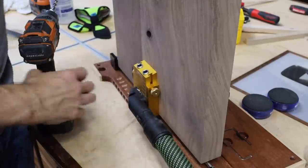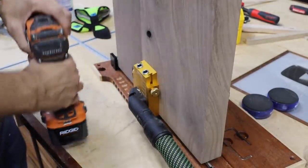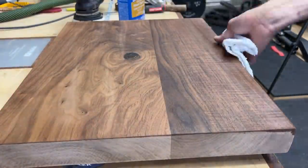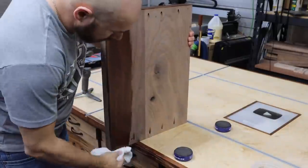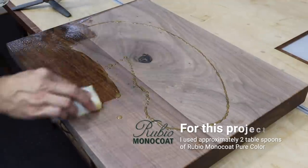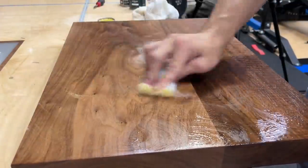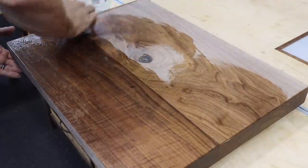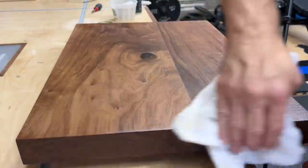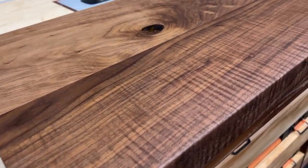I've got a video on how I finish tabletops linked in the description. For the finish I used Rubio Monocoat — probably the best finish I've ever used. It's super easy and it just looks beautiful — look at that walnut, it just pops. Once it's on there for a few minutes you just take a clean terry cloth and buff it off. Look at those medullary rays — that's awesome.